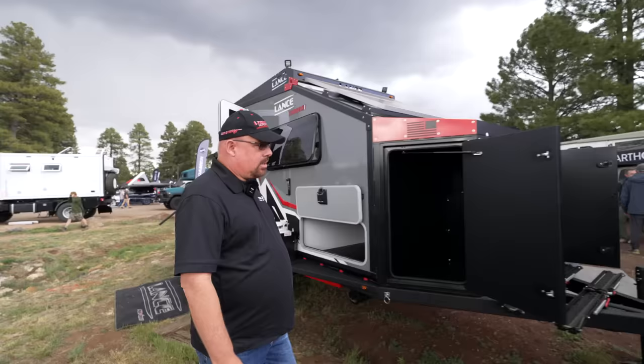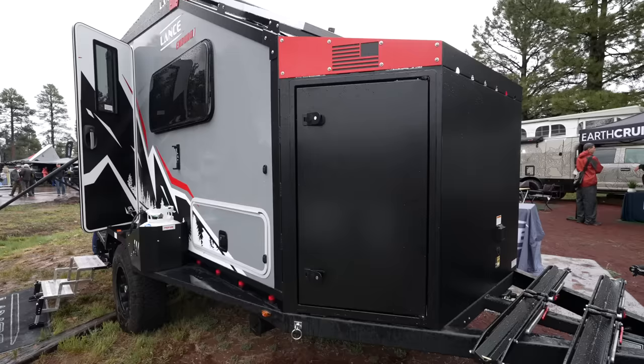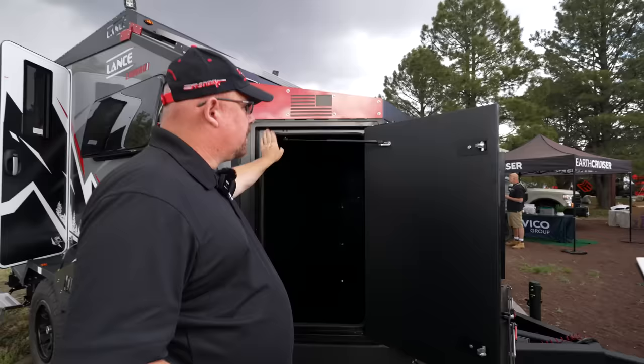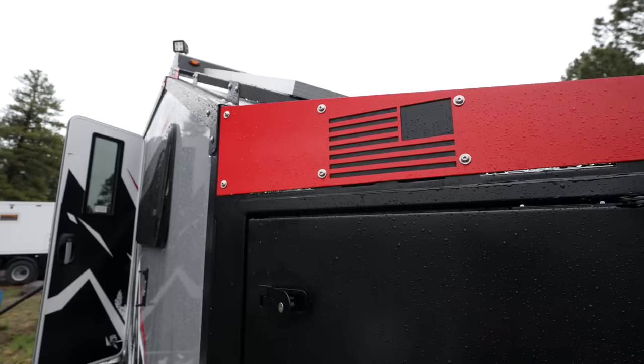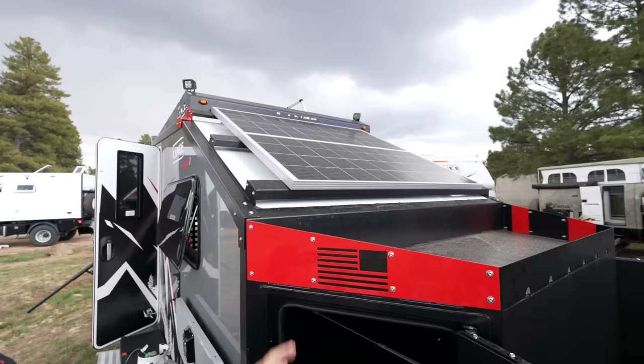Coming around to the front, they really wanted storage capacity when they built this. There's a great steel box with a nice rubber gasket to protect your stuff from the elements. Even smarter than that, there's a tray designed to put firewood on — you just put your netting over it and it keeps the dirty stuff outside of the cabinetry, which is great.